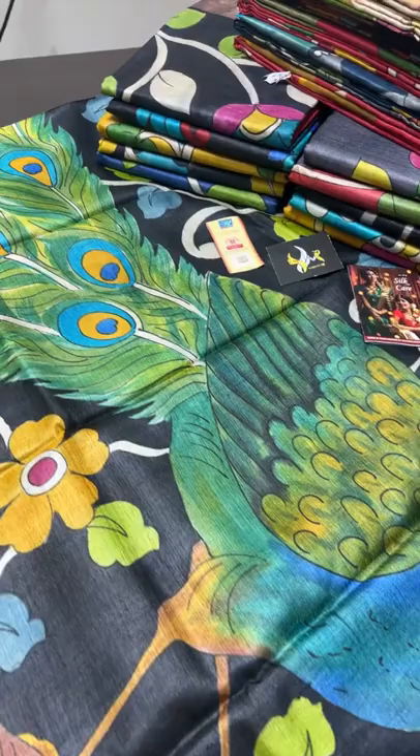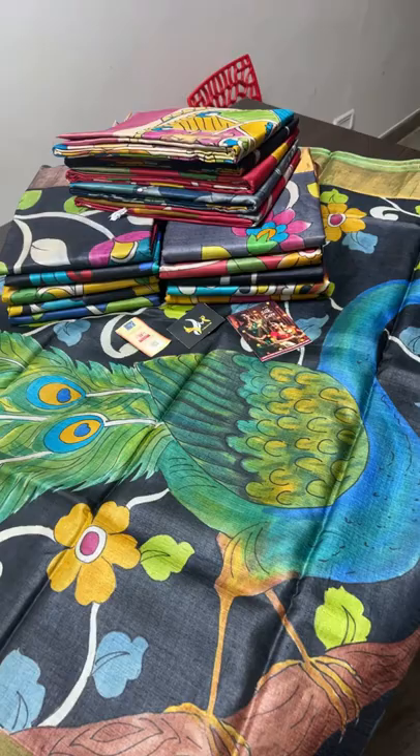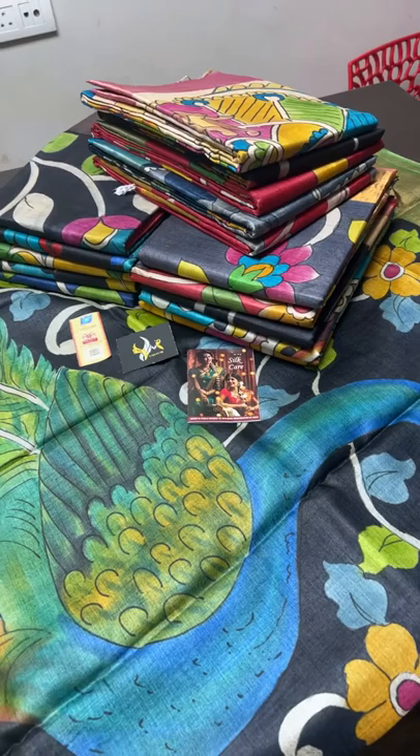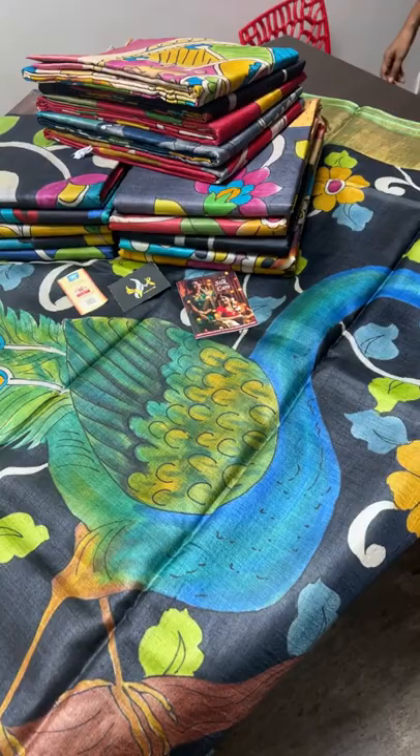It's an affordable range of pure hand painted Tasa with Kalamkari design. These saris are priced at ₹5450. Usually pen Kalamkari starts from ₹11,000 plus - this is almost half the price but the same fabric; only the colors used and the process are different. Pen Kalamkari takes up to 30 washes, whereas this takes almost two to two and a half days to complete the sari.